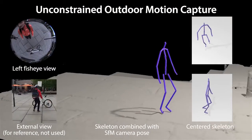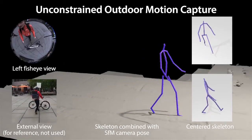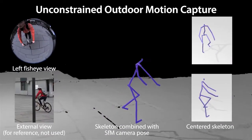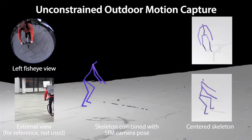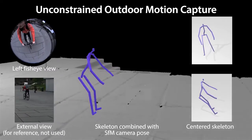Our EgoCap approach also enables capture of large-scale motions outdoors, such as this walking motion or even cycling freely. In this example, the global camera pose is reconstructed with structure from motion. Capturing cycling motions would be extremely difficult with outside-in motion capture approaches due to the constrained recording volume.